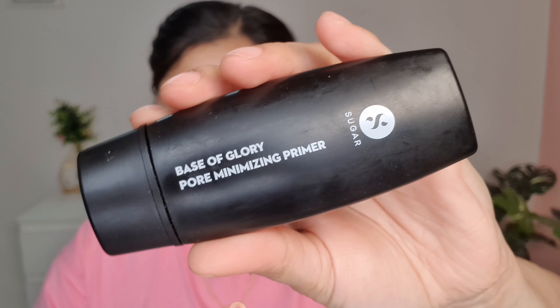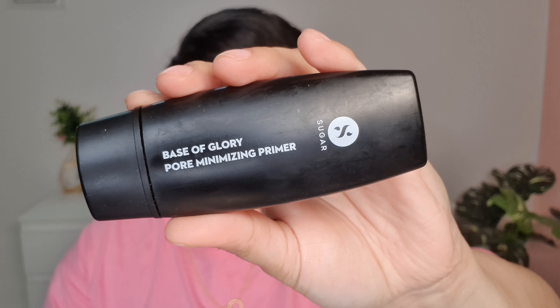To prep my skin today I'm using a priming moisturizer, and this is very hydrating — it almost feels like you're putting water on your face. It instantly gives a very healthy, hydrating effect to the skin, and this is a very important step before makeup so do not skip it.